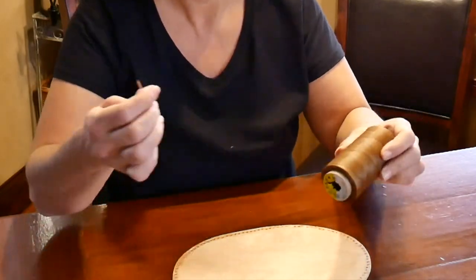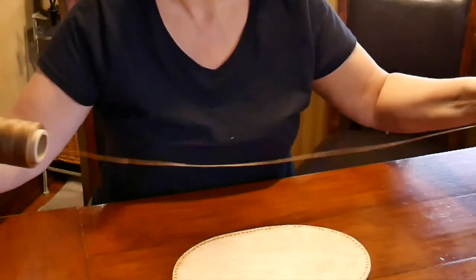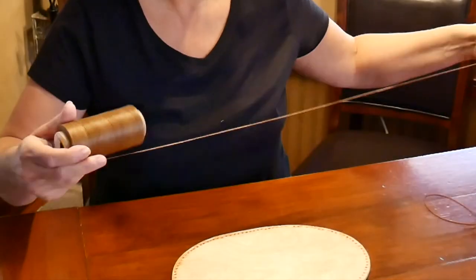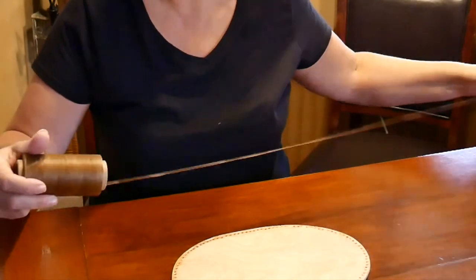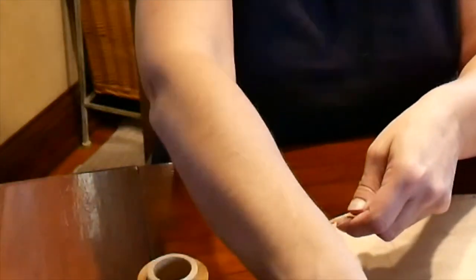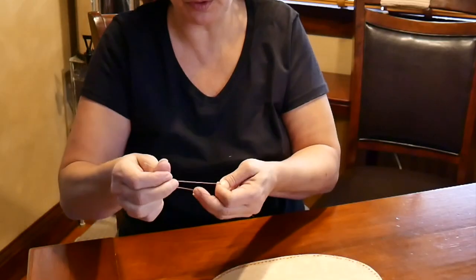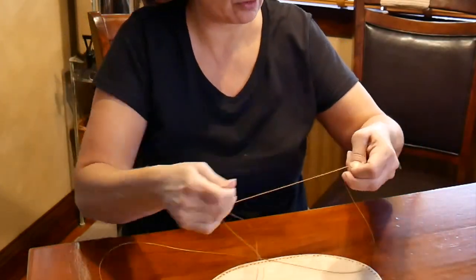Now I'm going to get started sewing the basket together. This is only the second basket I've made. I'm using my faux sinew, which is really just like a waxed cotton thread simulated. I'm going to pull off a nice long piece. What I learned last time is I don't like to have to end and then restart - that's really annoying. So I'm going to try to make one long continuous piece for at least one whole side. I do use it doubled.